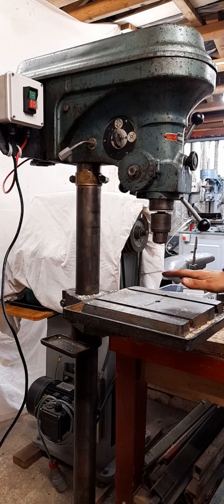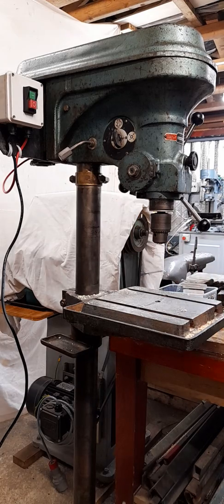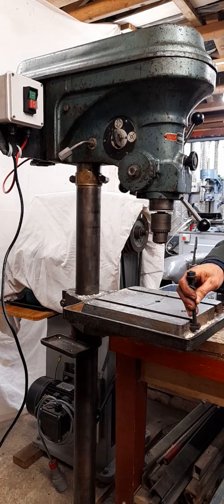It's got a slotted cast iron table which is really good for clamping things down. I like to use these T-nuts so they can slot in there.